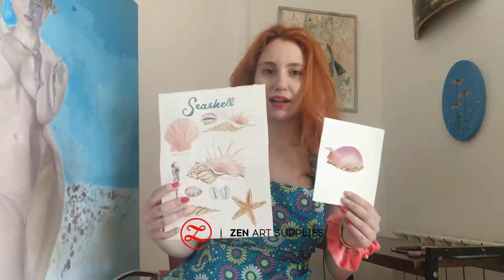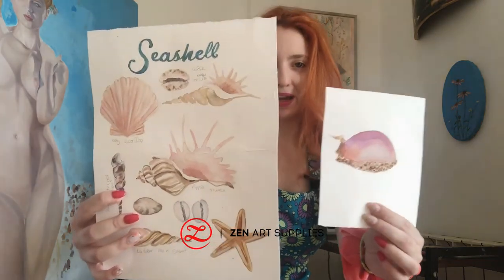Hello Zen Artists, welcome back into my studio. I'm the artist Theodora Agassaleonti, painting with Zen Art supplies, and today I'm going to show you how to paint shells — a lot of shells — so stay tuned!